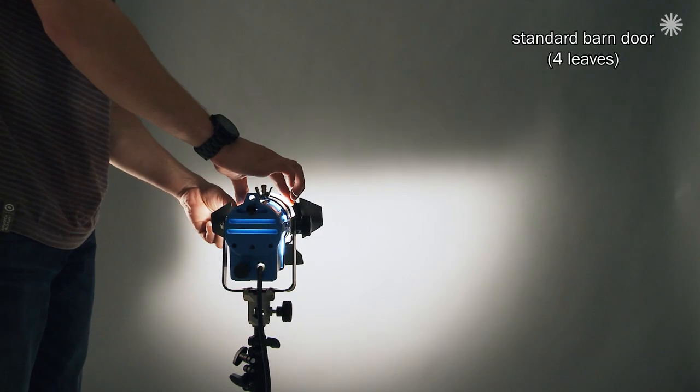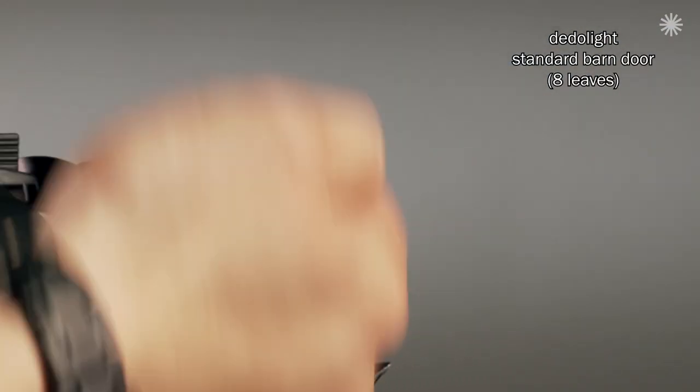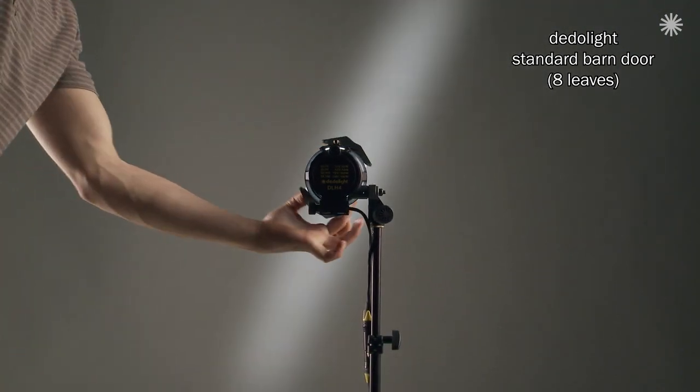The Super Barn Door. Sometimes it may be desired to create a precision shadow box. Four leaf barn doors leave some gaps through which the light can escape. My eight leaf barn door also features two helper leaves for each side leaf, which is a serious improvement for controlling parasitic light.